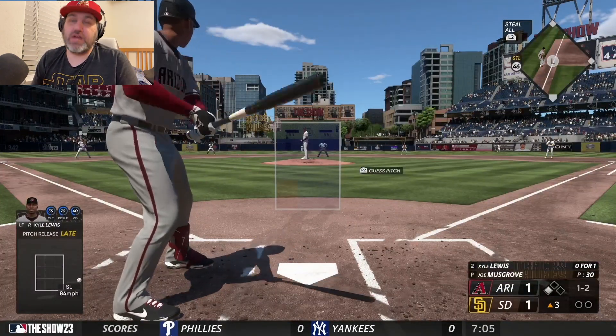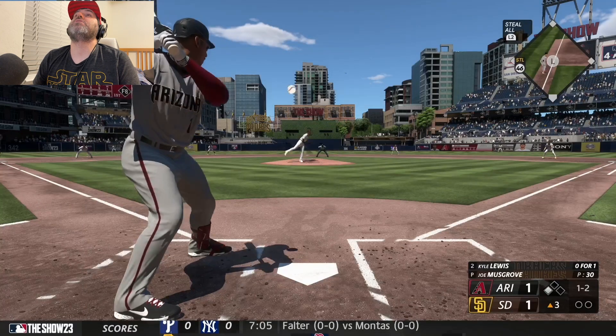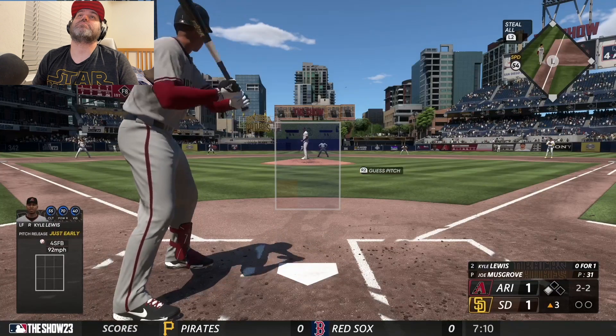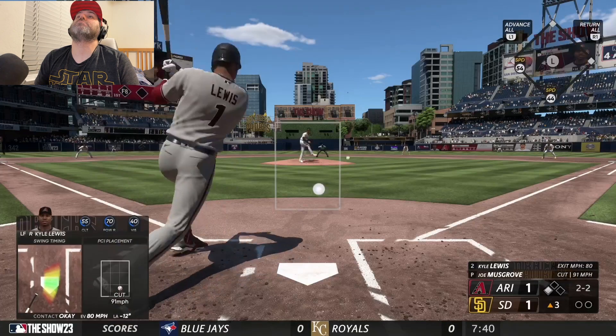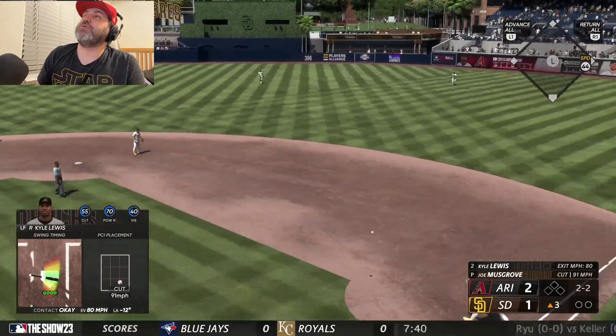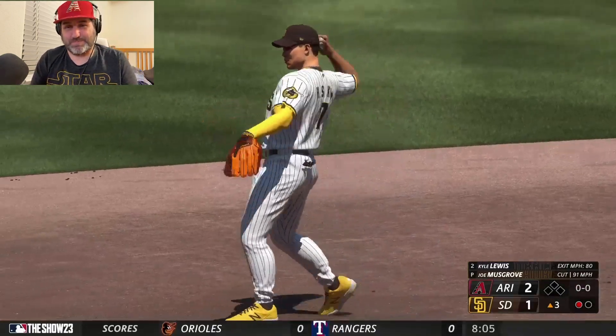Now we just need anything out of the infield here by Kyle Lewis. 2-2 count. And that'll do it — 4-3 putout, 2-1 Diamondbacks.